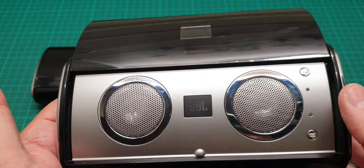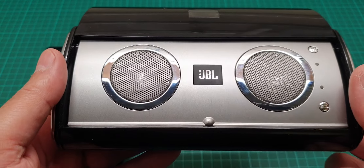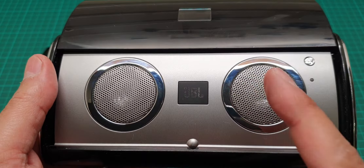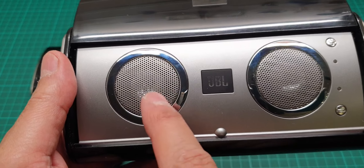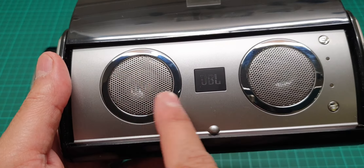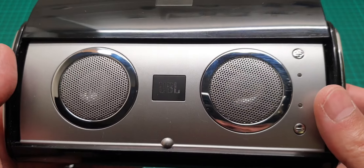It's really good — like the JBL satellite speakers that you get with the Creatures. They know that dust is going to destroy it, so they put a dust cap here to avoid any dust getting in.